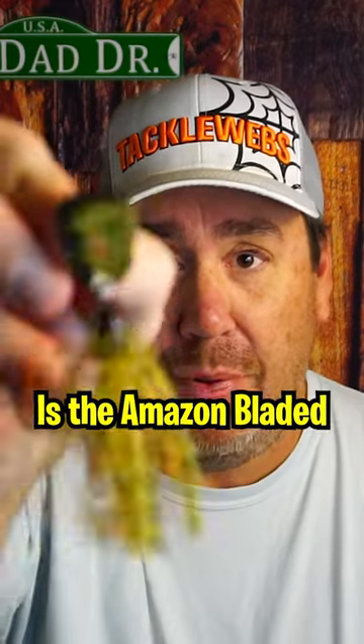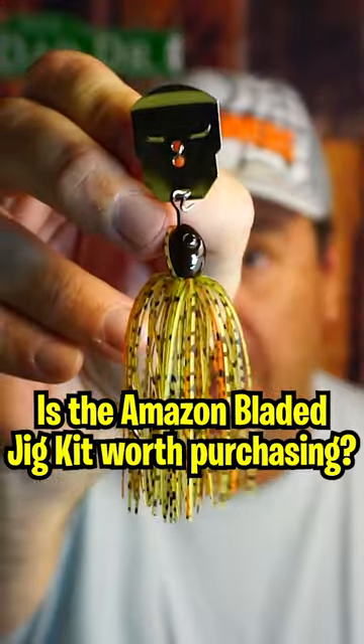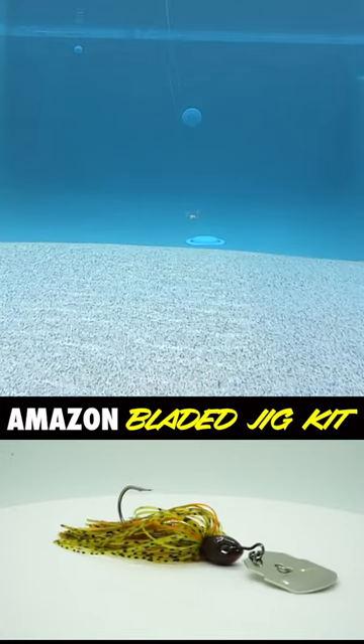Is the Amazon bladed jig kit worth purchasing? You get three of them for $11.99.